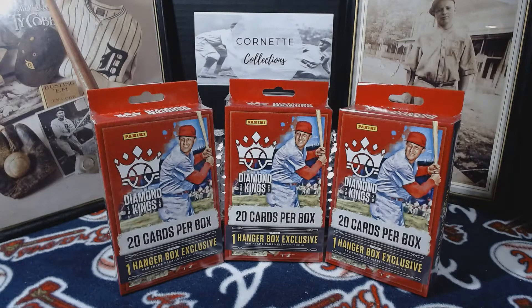I bought out Walmart from their hanger boxes of Diamond Kings — that's not saying really much — but anyway, let's see what I get.